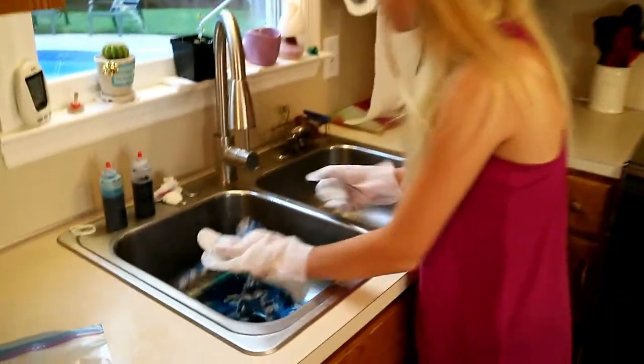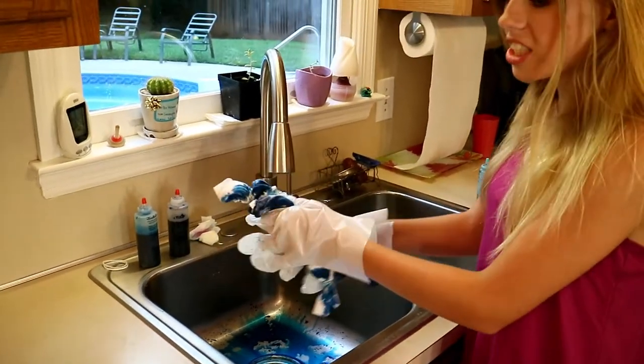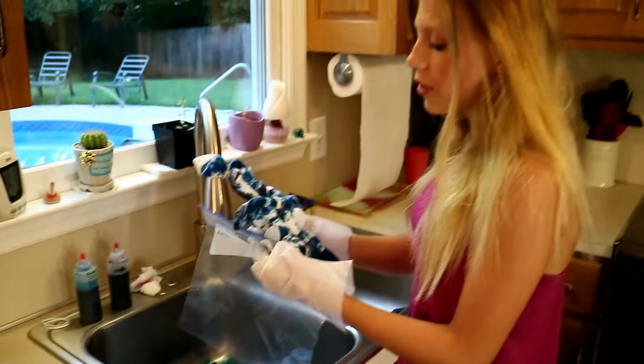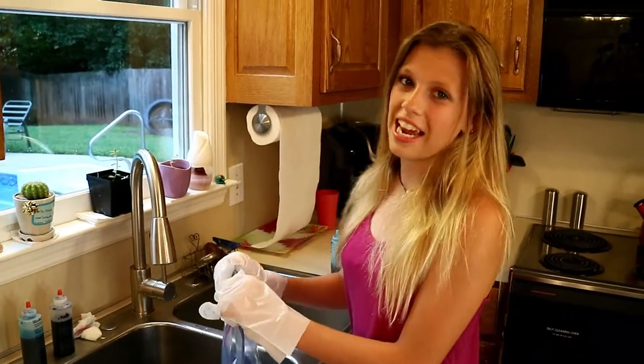So I covered my shirt in dye, and now we're just going to bundle it up and put it in plastic wrap or a ziplock bag. You're going to leave it in there for six to eight hours to let the dye take, and then throw it in the wash, and we'll see you in six to eight hours.